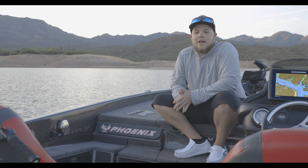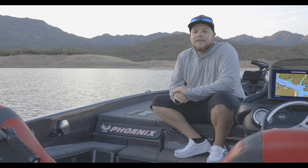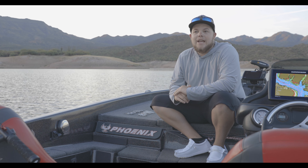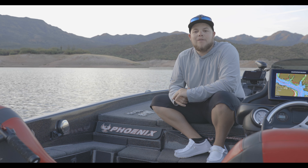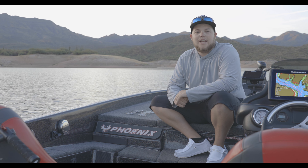Hey guys, it's Shane Edgar here with Cactus Creek Outdoors. Got something a little special for you guys today. We're out here at Barlet Lake, it's August 2nd, and the fish are doing the same thing they do every summer out here. They got the bait pushed up, they're schooling all around us, and sometimes these fish can be difficult to catch, even with all the bait and the activity.